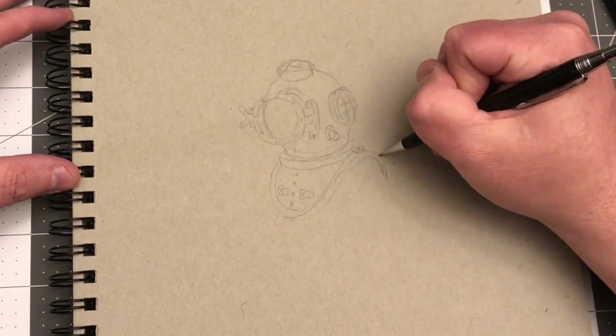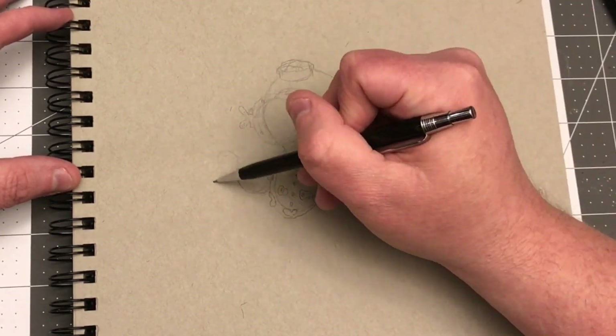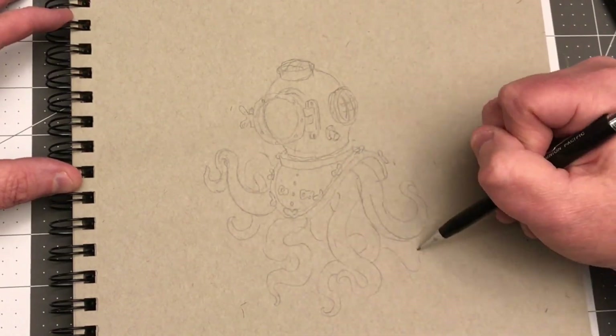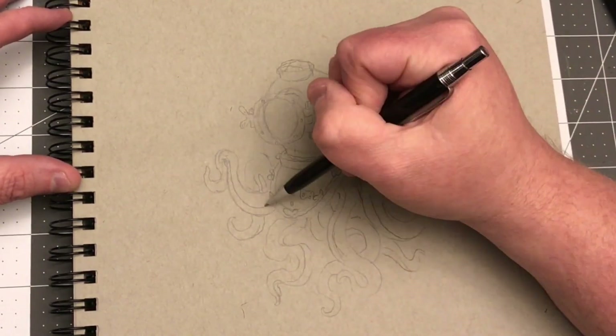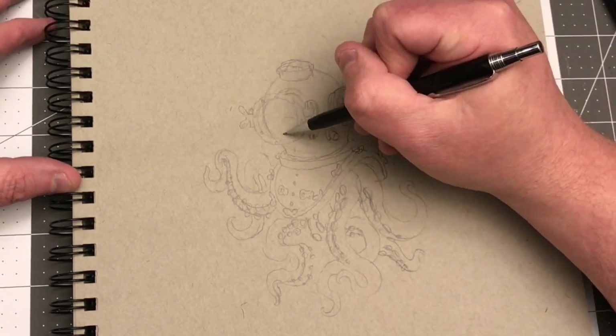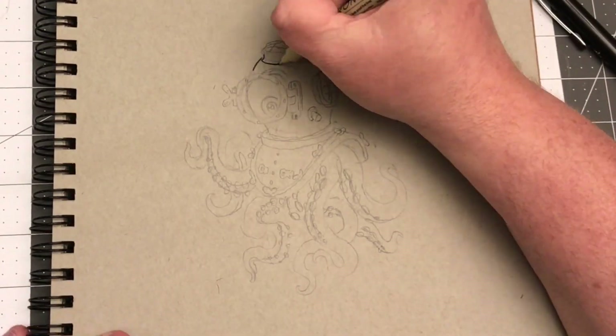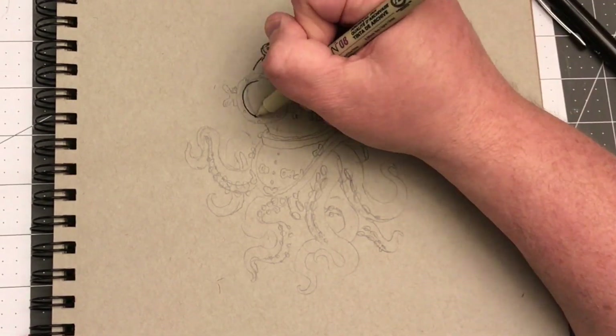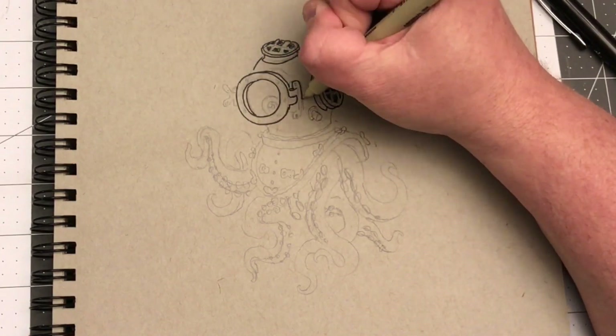So I was thinking of a diving helmet, and I drew a diving helmet, but this one is occupied by an octopus. You probably saw me counting to make sure I had octa tentacles. If it translates — I don't know how fast it's moving — go and count the tentacles and then add one, because I only had seven.